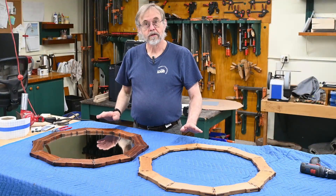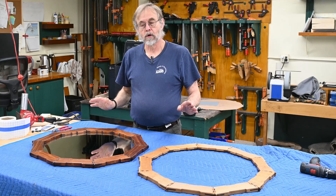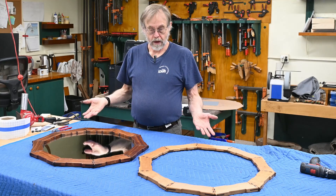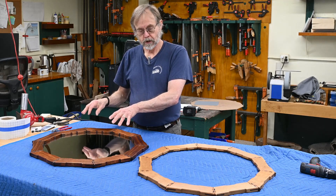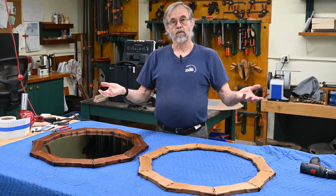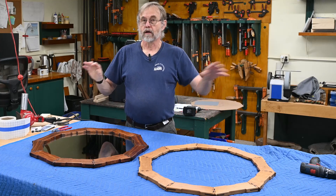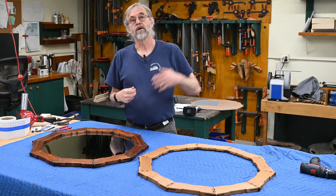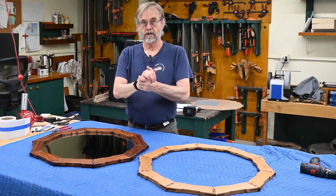I hope you enjoyed this video series. I will be making available the SVG files to cut this out on the Shaper Origin, but also the DXF files to cut it out on a regular CNC. It's really not a project to do unless you have either the Shaper Origin or a CNC. See you next time.